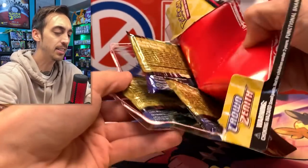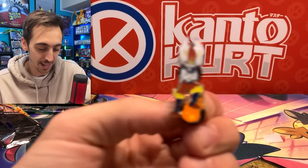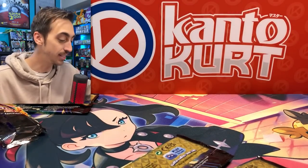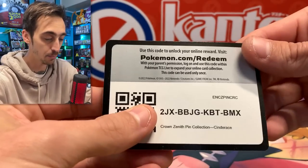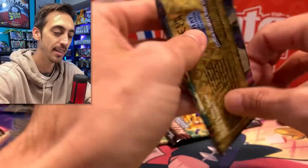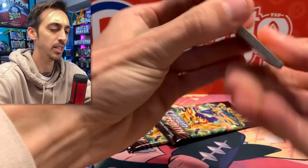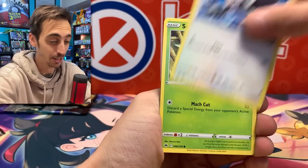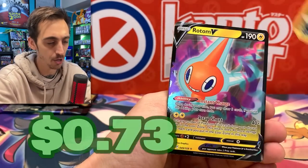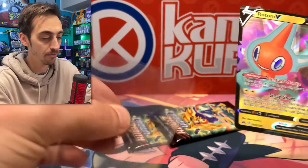This actually wasn't as bad to open as I thought. Let's take a look at the pin — very, very cool. I always want to call Cinderace Scorbunny, I don't know why, but that pin's awesome. Here's the promo, and three more packs of Crown Zenith. We've got Scyther, Poké Ball, Yangoose, Absol for the reverse, and Rotom V for the rare. Already have the Rotom V in there.